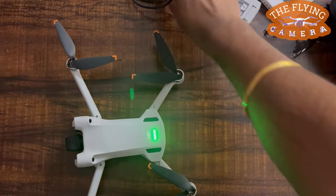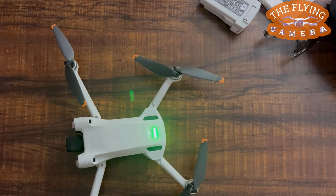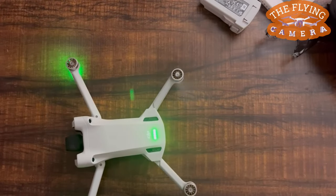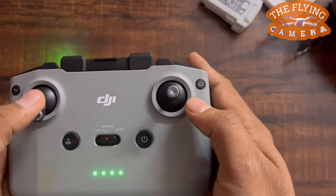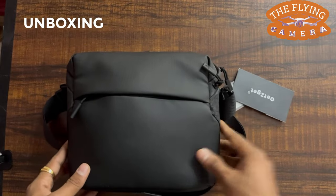Hello friends, welcome to the Flying Camera. This is the DJI Mini 3 Pro with the DJI RC-N1 camera drone. I will make a complete video covering all the features and its performance in the upcoming videos. For the time being, this video will focus mainly on its unboxing and a quick review.